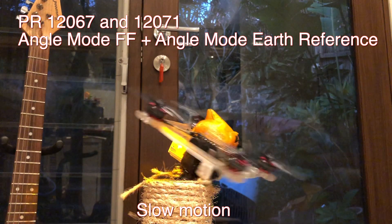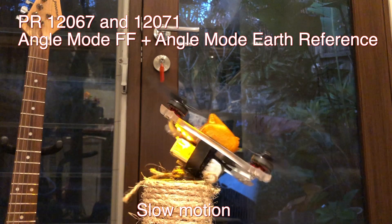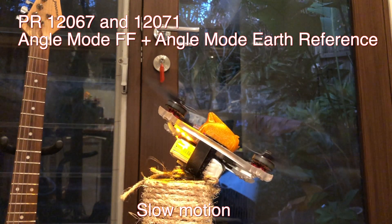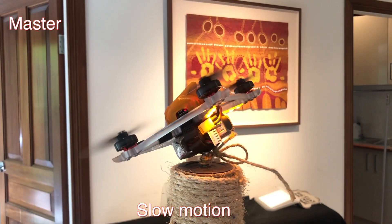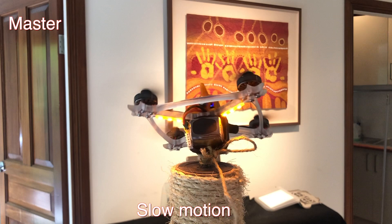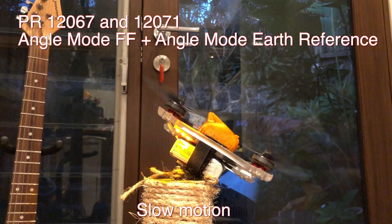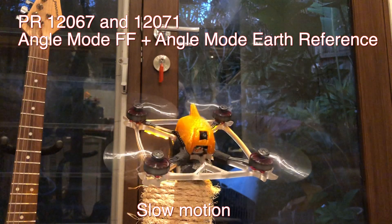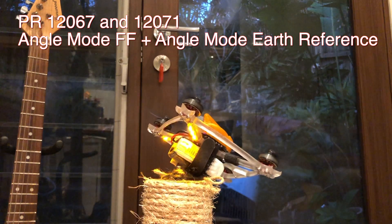The yaw is now in the earth plane of reference. So we are mixing in directly enough roll to keep the pitch angle constant during the yaw. This doesn't happen in master code, leaving the angle controller to fix up the mess. These PRs not only improve responsiveness — we get perfectly coordinated yaw turns in the earth plane.